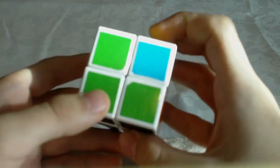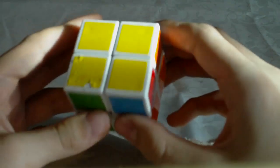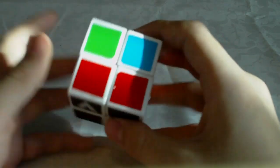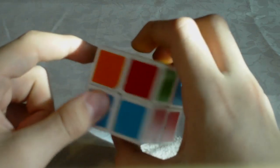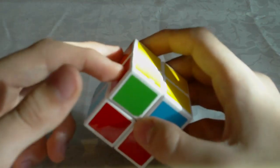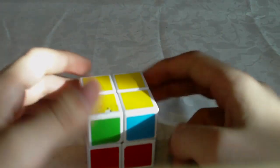You may also have this case — where we have one layer solved and in the second layer we have two corners swapped diagonally. The layers may not always be aligned. You can recognize this case by seeing that there is no two-by-one block in the layer. If there is no two-by-one block, that means the corners are swapped diagonally. If there is a two-by-one block, then you have two corners swapped next to each other.